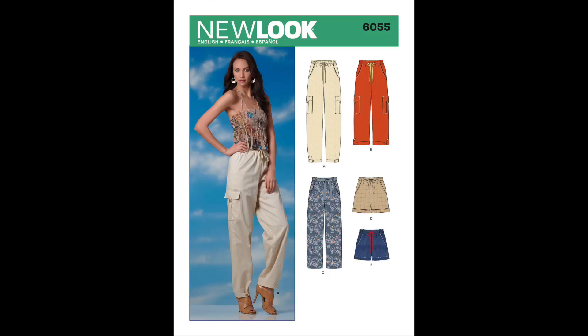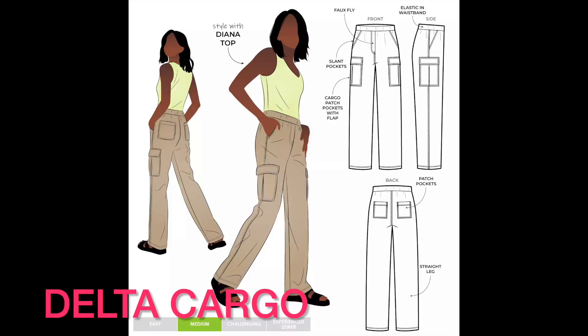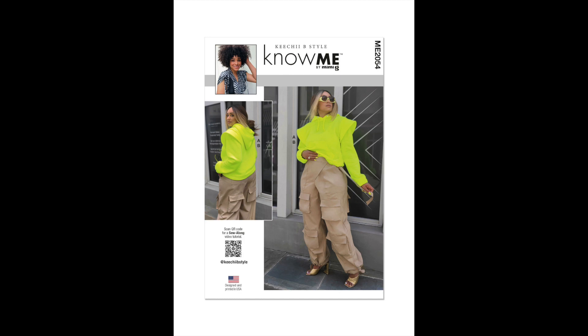Another one I've made before — actually a Minerva project — is New Look 6055. It's easy as well. You'll notice this one and the Style Arc both have a drawstring at the waist, but I just put in elastic around the waist instead. There is also a new Style Arc cargo pant pattern — the name escapes me right now — that has a mock front fly. I'll show pictures of other new patterns. I know there are some Nomi patterns that are cargo pants in different styles.